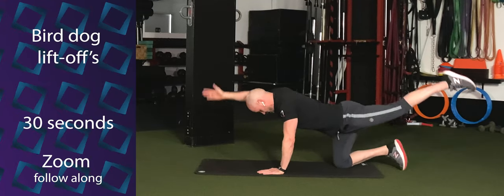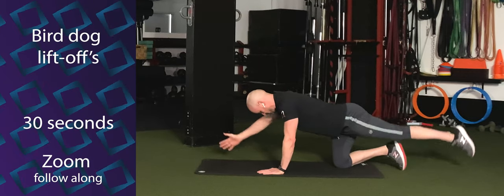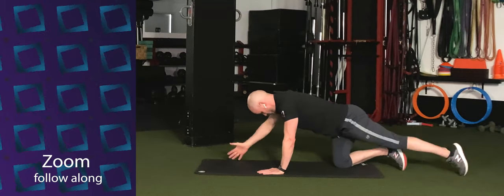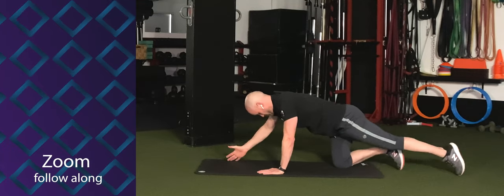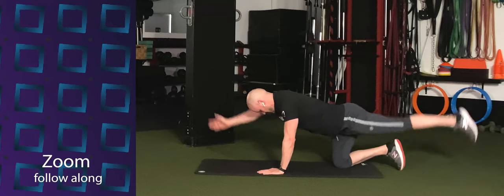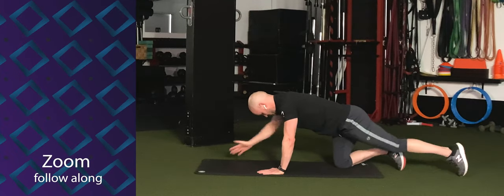Let's go ahead and switch sides. Extend right arm, left leg back. Just a lift and a tap. And a lift and a tap. Keep that going. And we're breathing. A couple more times here. Three, two, and one. Good.